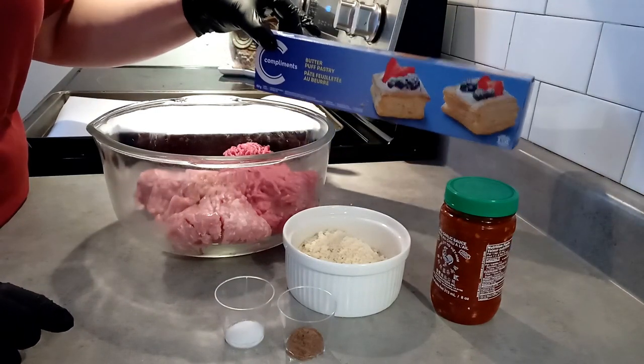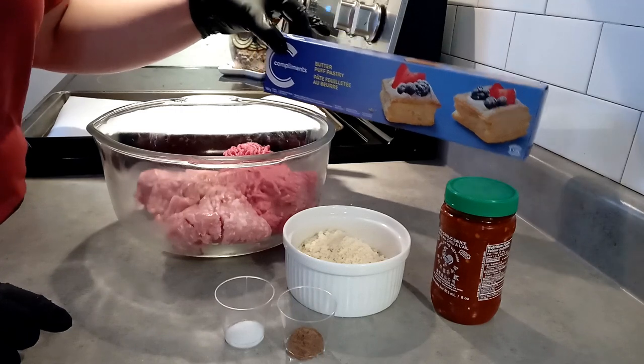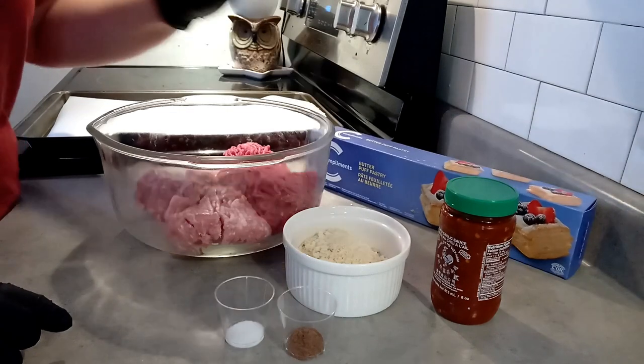I'm also going to use frozen puff pastry. You can make your own if you want, but I don't have all the time in the world and it tastes just as good.